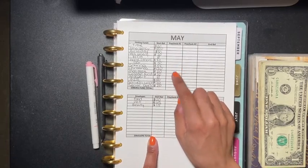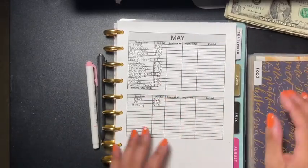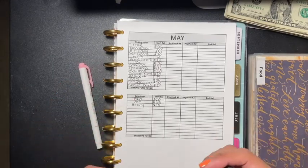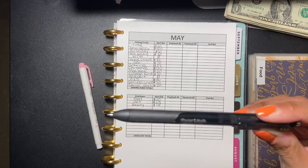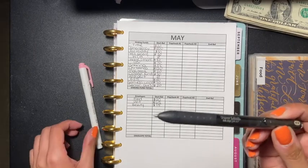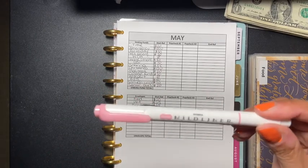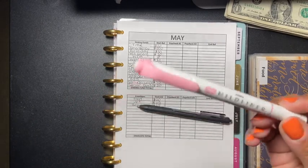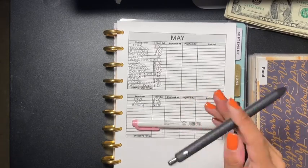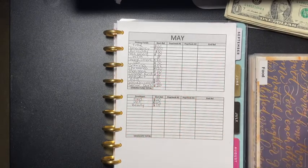Let's see what we have in our envelopes first before we start stuffing. The pen I'm using is the Paper Mate Ink Gel 0.7 — I love this pen. And the highlighter, which are awesome, is the Mildliners. These will be in the description box below; I bought them from Amazon so if you want to purchase them, the link will be in the description.